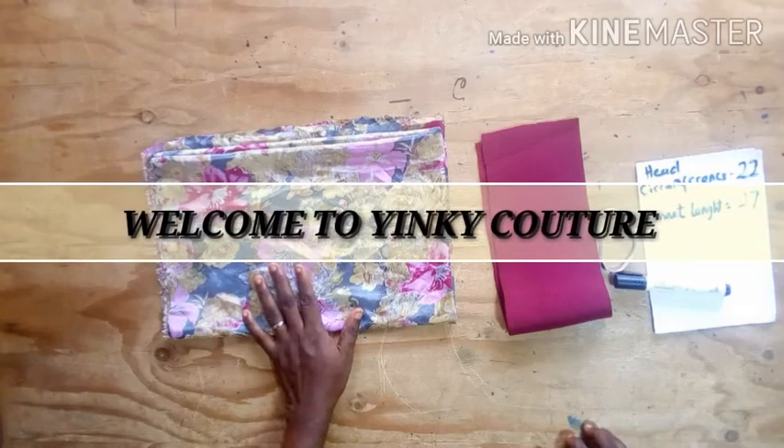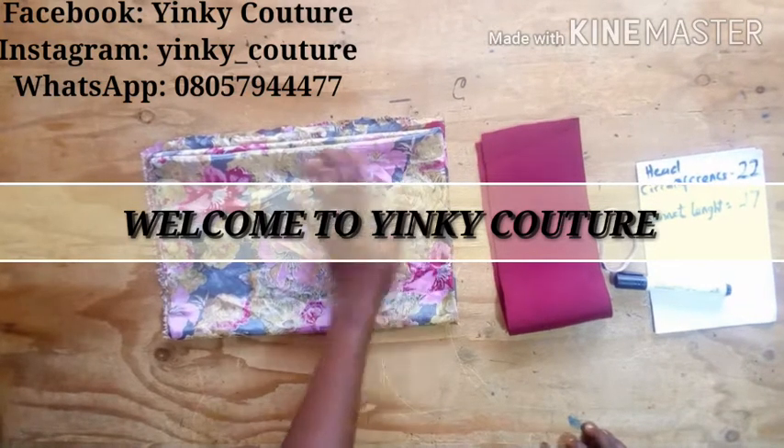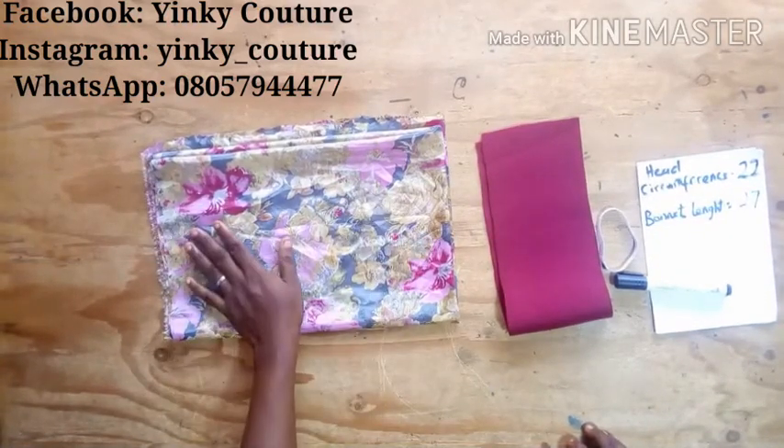Hello, welcome to my channel once again. If you have not subscribed, consider subscribing today. I want to show you how to make a long braid bonnet, and this type of bonnet can be worn in two ways.